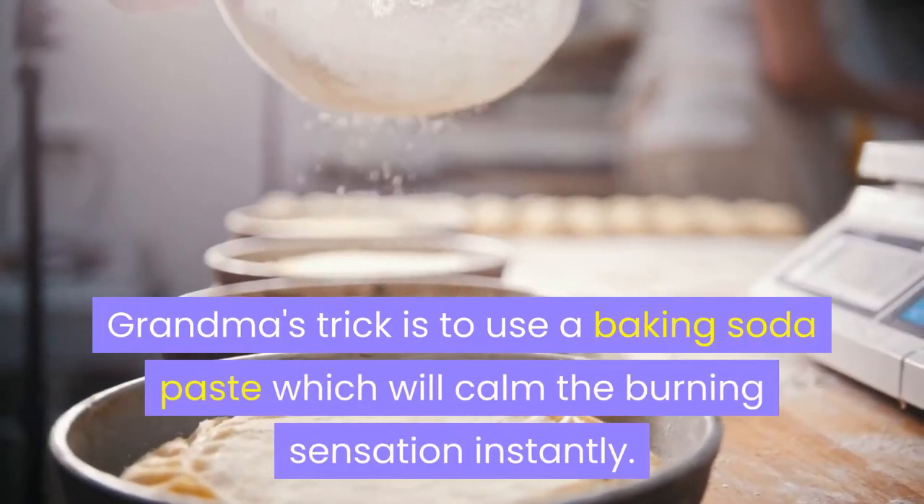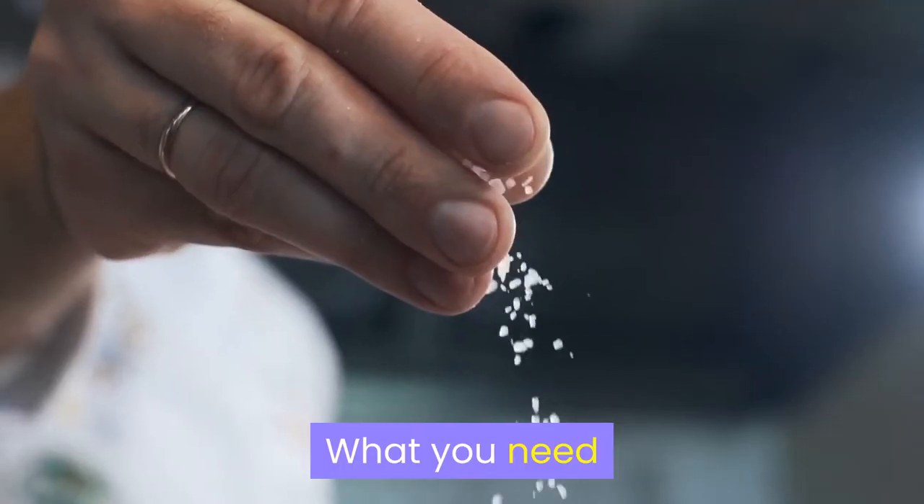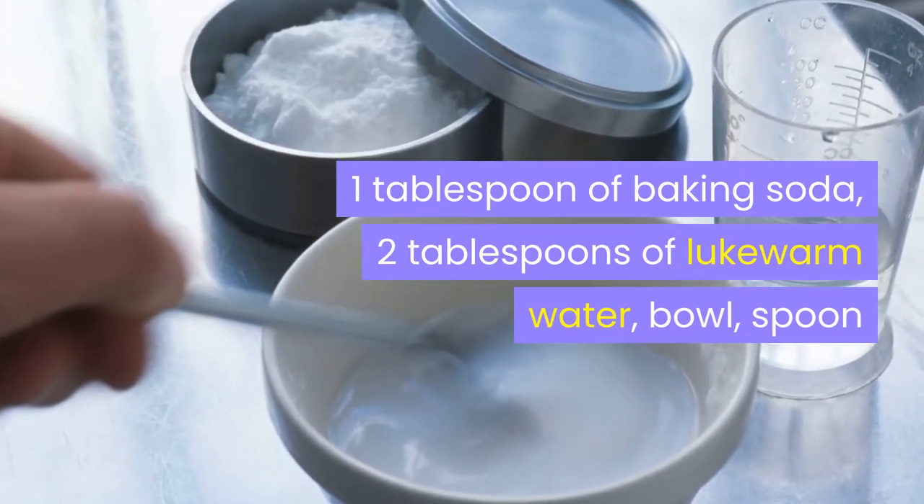Grandma's trick is to use a baking soda paste, which will calm the burning sensation instantly. What you need: 1 tablespoon of baking soda, 2 tablespoons of lukewarm water, a bowl, and a spoon.